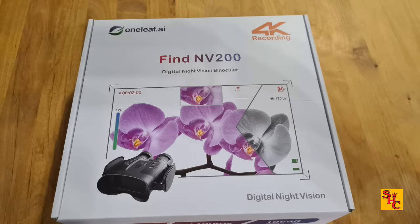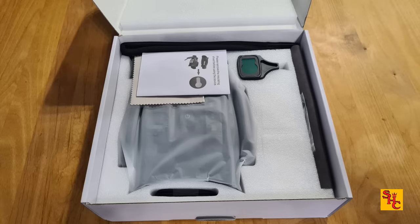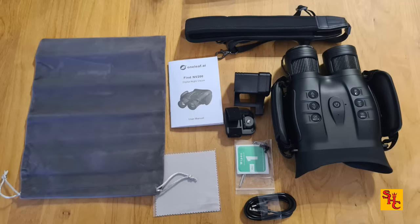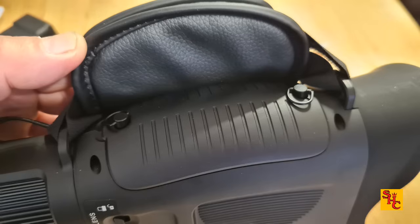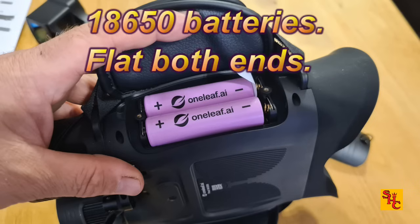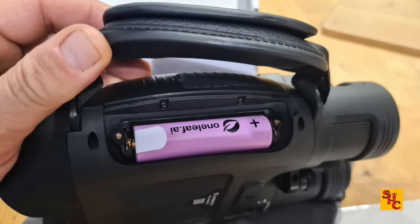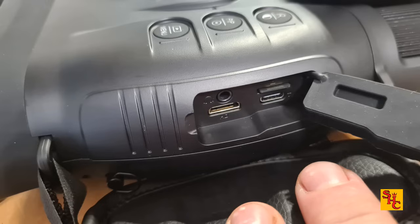I've been sent this unit by Oneleaf — you can see it's their Find NV200. I'm going to show a few pictures of me unboxing it, what you would get if you were to purchase one, and what to expect in the box. The unit is quite large with some nice big buttons on the top and all the kit you need from the off. There's a pair of Oneleaf 18650 batteries — flat on both ends — in the first compartment, and another battery compartment with just the one battery.